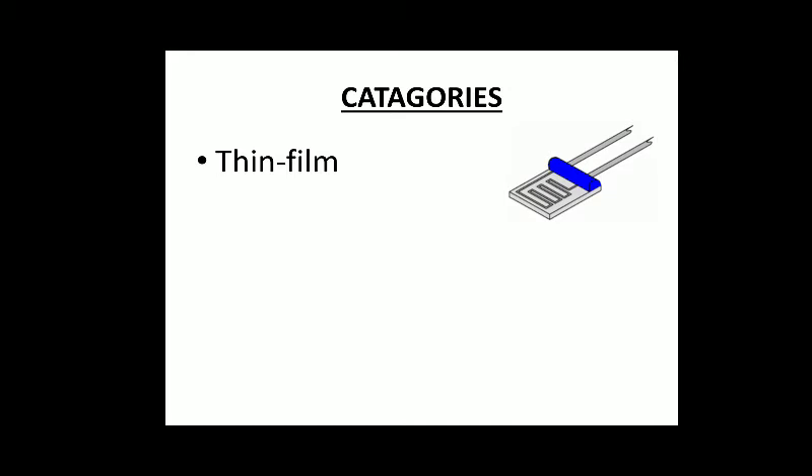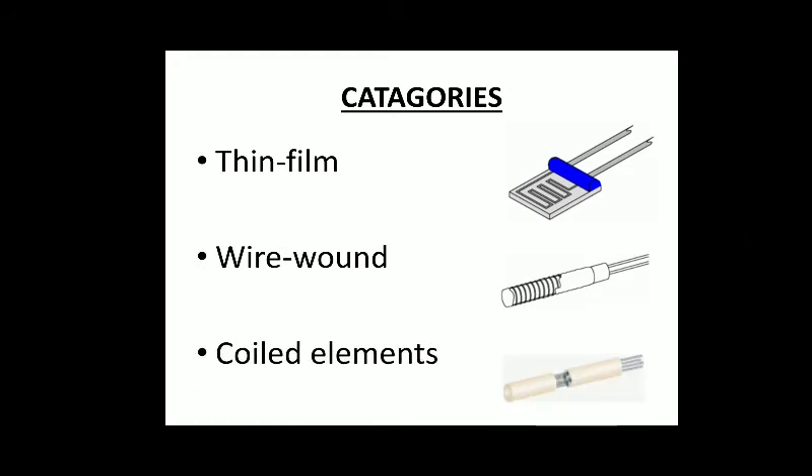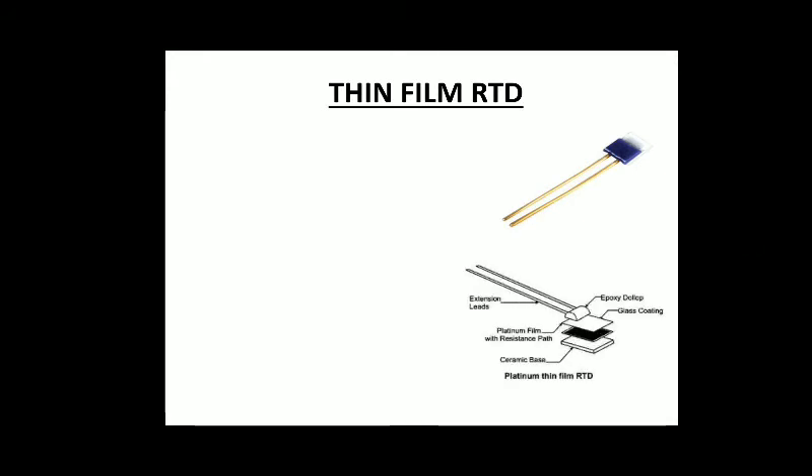There are mainly three categories of RTDs: thin film, wire wound, and coiled elements. The thin film RTD is a small resistance temperature detecting sensor. Platinum is most commonly used in RTDs because it is linear over a wide range of temperature, giving a better output. Other materials like nickel and copper have a very limited range compared to platinum.